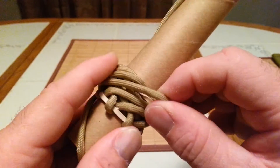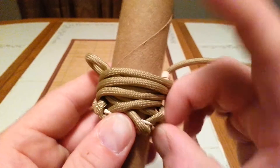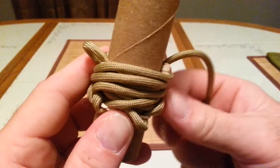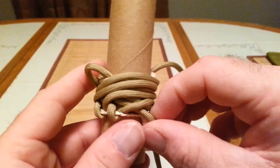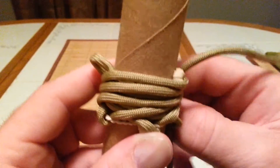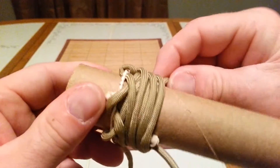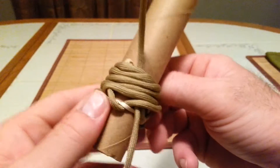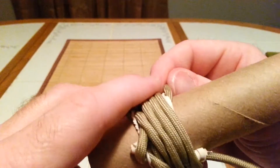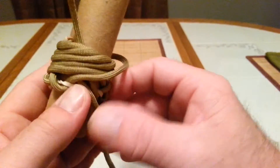It doesn't matter if you start from the beginning — it's good if you can, but sometimes you're not going to be able to find that one that pulls through. In order to find the right one that you've got to tighten up, pull on it. This is right here.